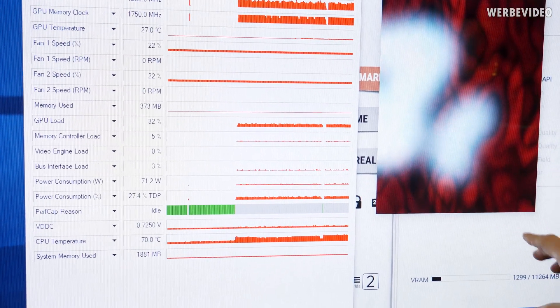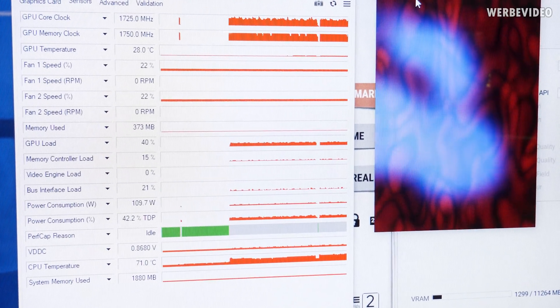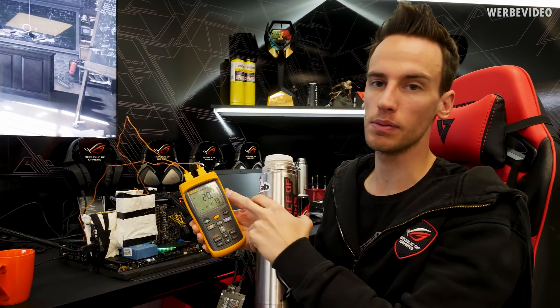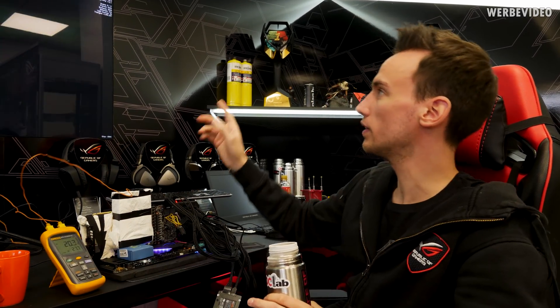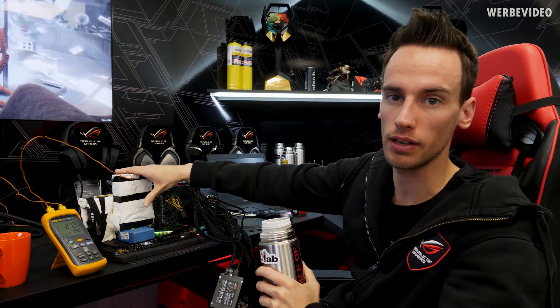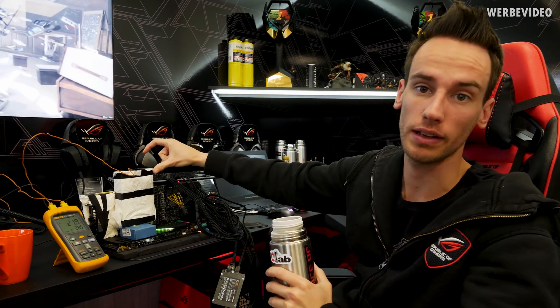Now I will open the Superposition benchmark, which has monitoring data in the top right, and we can check the temperature during the run. The GPU temperature is pretty close to 20 degrees Celsius and fairly stable, though it's tricky to keep it stable within one degree with the GPU container. For reference, we're seeing about 31 or 32 degrees Celsius at this scene in Superposition. We'll now put on Carbonaut, run the same scene again, compare the temperatures, then go down to around minus 180 and compare again.